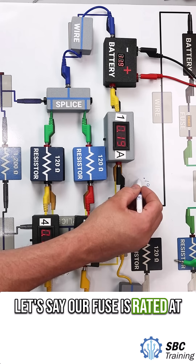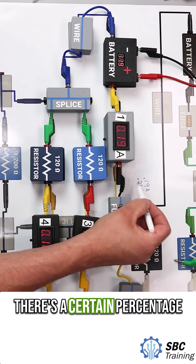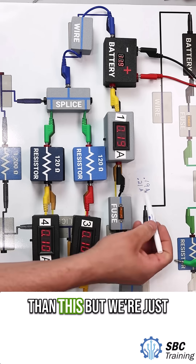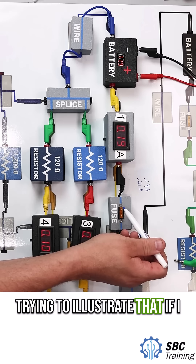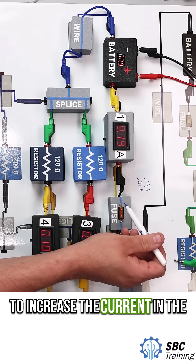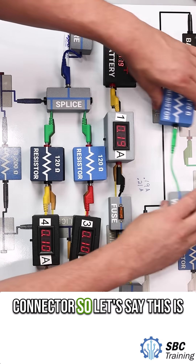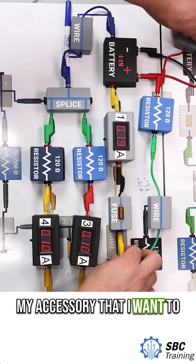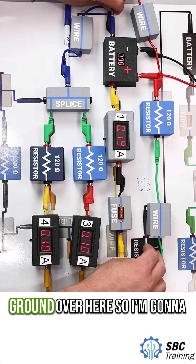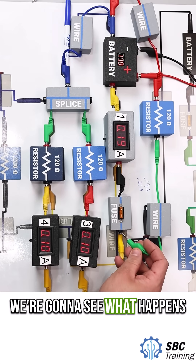Let's say our fuse is rated at 0.21 amps. Fuses in a vehicle are typically going to be higher amperage than this, but we're just trying to illustrate the point. If I use this tap-in device, I'm going to increase the current in the wire. So let's say this connector is the accessory I want to add — I'm going to tap into my fuse. I need to have a ground over here, so I'm going to plug in my ground, then tap into my fuse and see what happens.